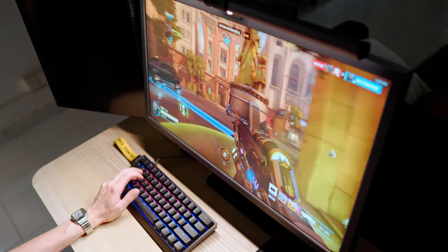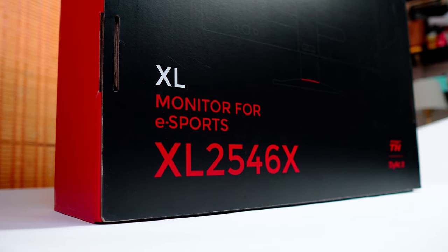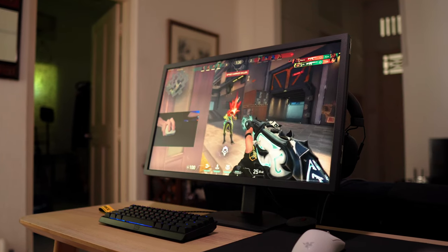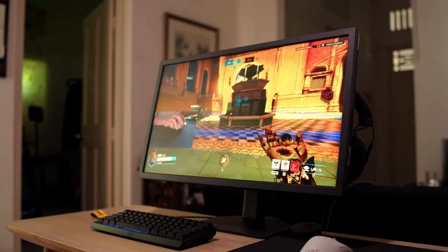Some esports professionals would not use Zowie's DyAc technology for consistency across different monitors they use or for personal reasons. But DyAc 2 is new and improved technology from Zowie, and I myself as a gamer who enjoys hopping between casual and competitive games would very much like to try it — and so far I am enjoying it quite a lot.